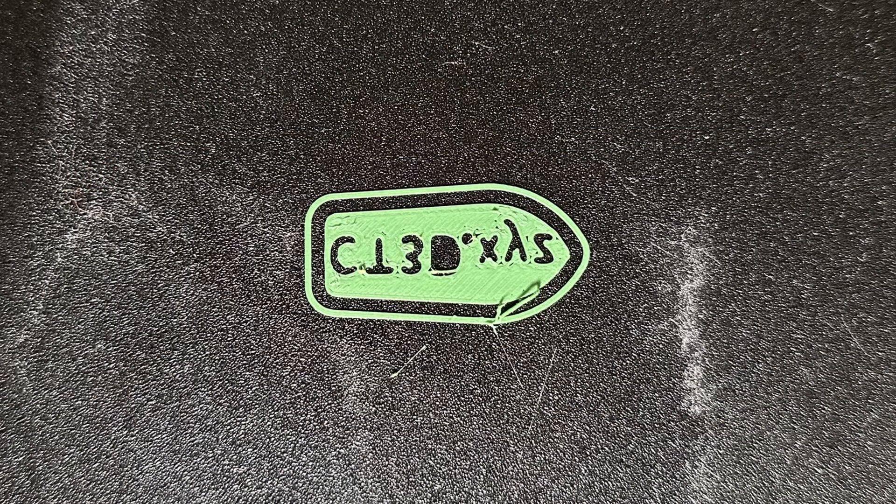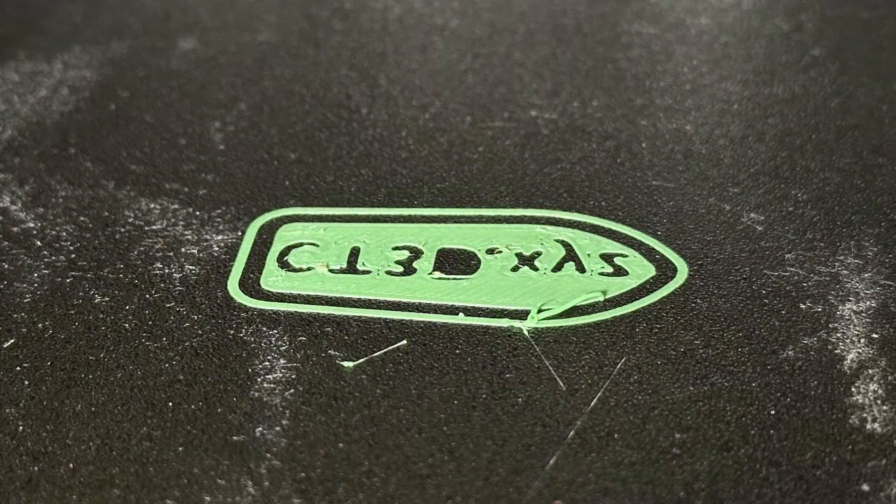These next set of images here show pretty much a perfect, if not pretty good, first layer with a properly set Z offset.